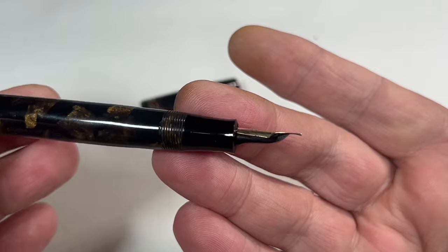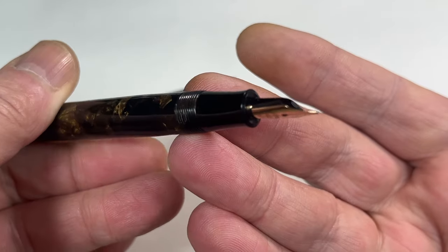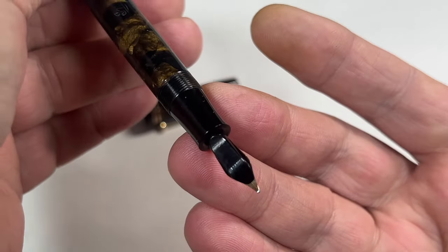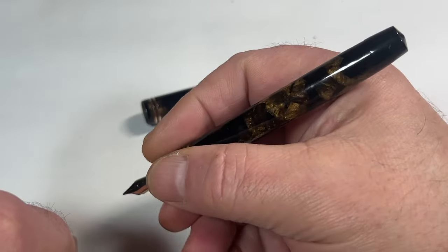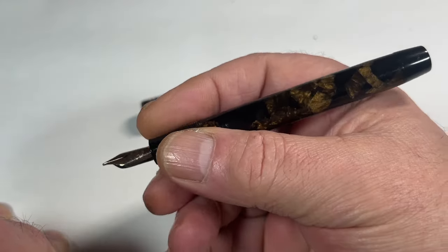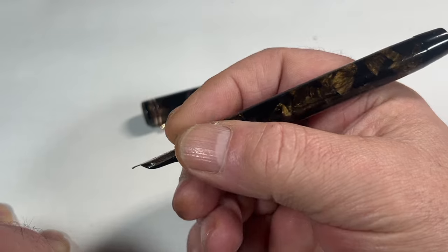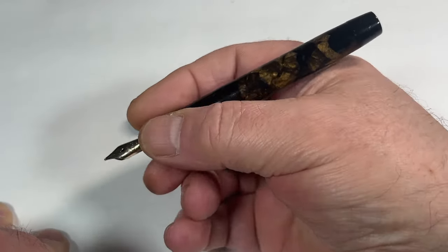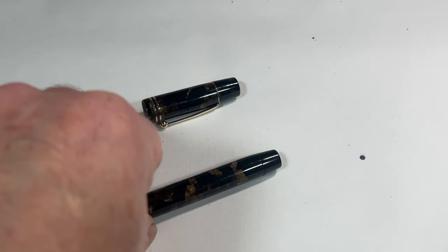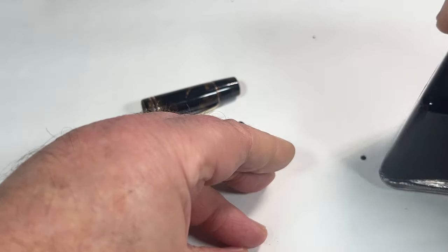There's a sideways view - a quite normal, standard feed of that particular period. But once again, a lovely quality made fountain pen. I'm very surprised - I've heard of Ingersol but didn't know they were involved with pens, and it's just a gorgeous quality made pen.